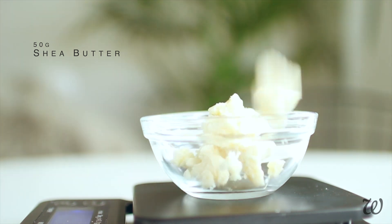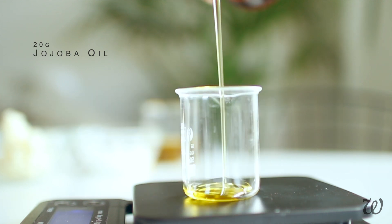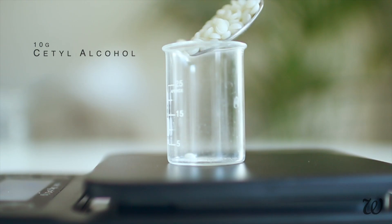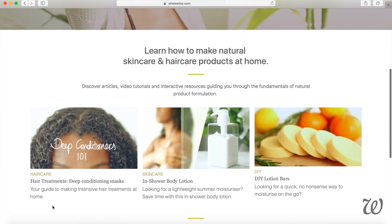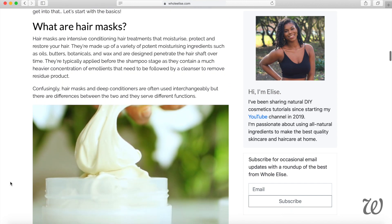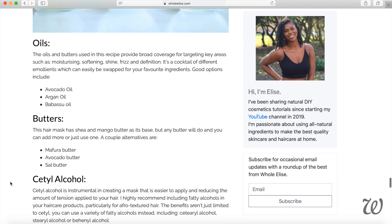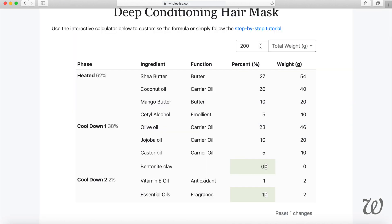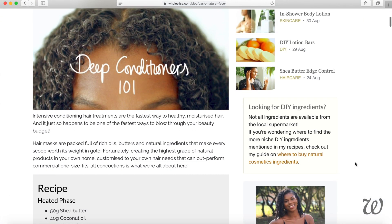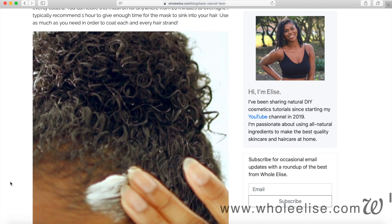Measure out your shea butter, coconut oil, mango butter, olive oil, jojoba oil, castor oil, and cetyl alcohol. There are quite a few ingredients in this hair mask recipe, especially if you're new to formulating your own natural hair care products. So to go along with this video, I've written a beginner's guide to making hair masks that takes you through everything from how hair masks work to who should use them, a detailed breakdown on each ingredient including cetyl alcohol and any substitutions you can make. My website also includes a formula calculator to help you customize this recipe, and links on where you can purchase natural ingredients. Check out the full hair mask guide at wholealise.com, linked in the description box below.